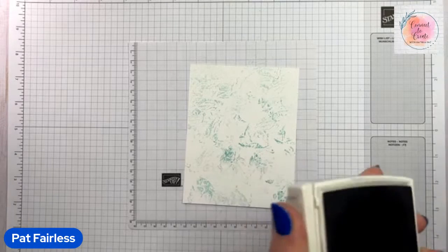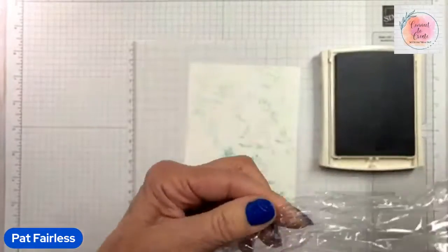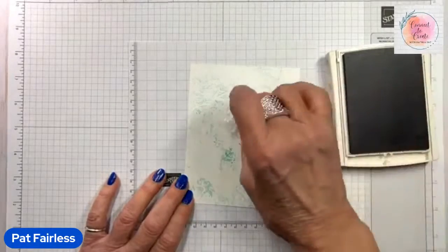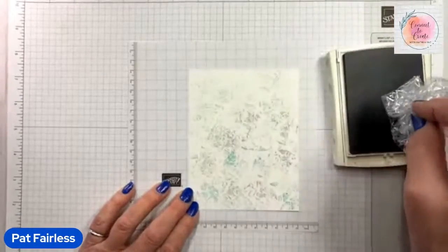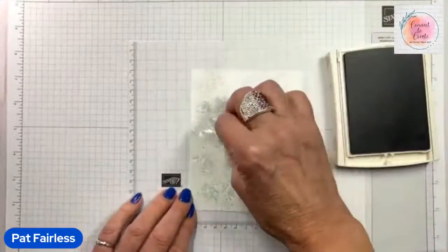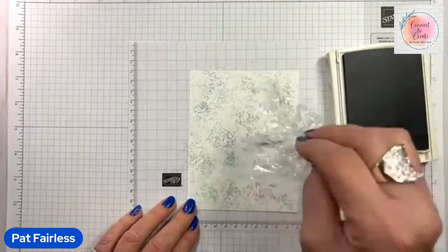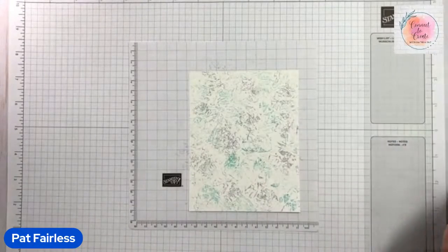Now let's add Smoky Slate and we're going to do it exactly the same way. I have a small piece of plastic wrap and I'm just crinkling it up into a small ball, and then I'll add the color. You can ink each time, or you can stamp multiple times after you've inked it — it doesn't really matter. If you stamp multiple times you'll get more variation of color; otherwise they're all going to be relatively dark. I think that's enough of that color.